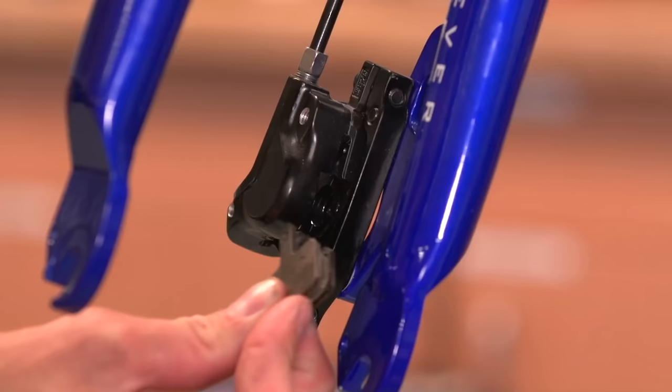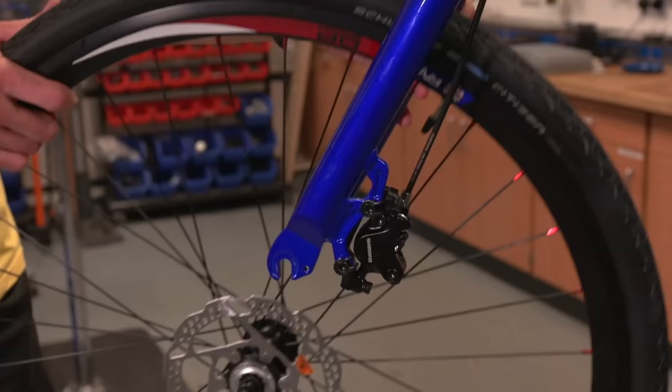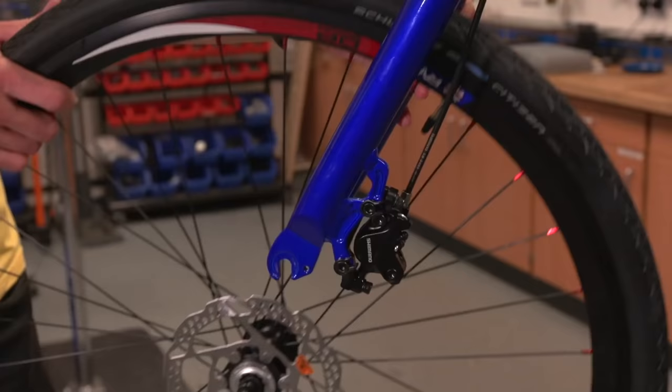Then simply replace the pads, put the safety pin back through, replace the wheel if you need to, and then it should spin freely.